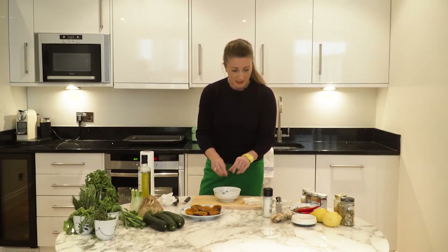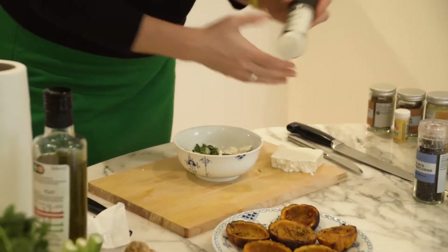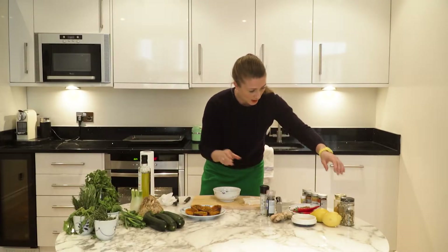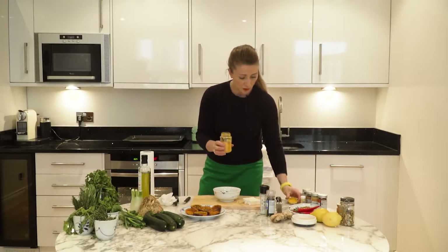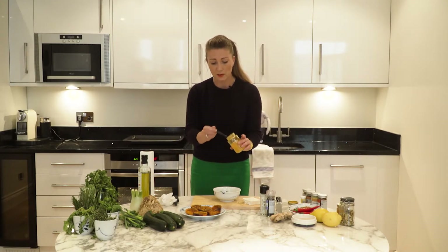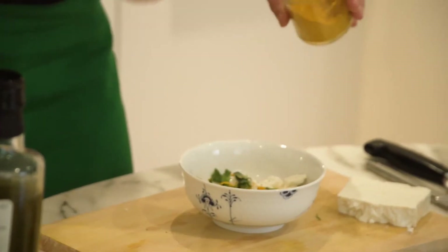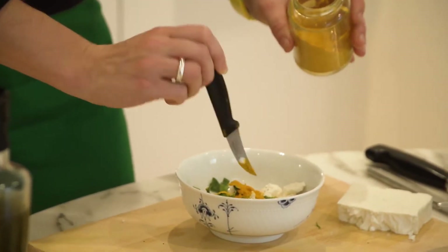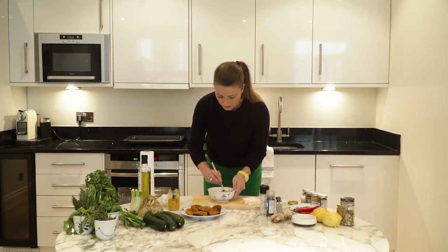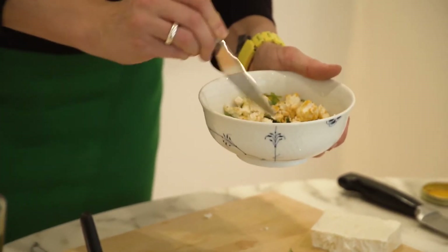We're going to add a little bit of black pepper and some salt. And we're actually going to add a little bit of ground turmeric powder — you can get this in the supermarket or a grocer's. Just sprinkle it in there, maybe a teaspoon, something like that. And now I'm just going to mix it all around so you can start seeing it sort of take a bit of color with the turmeric.